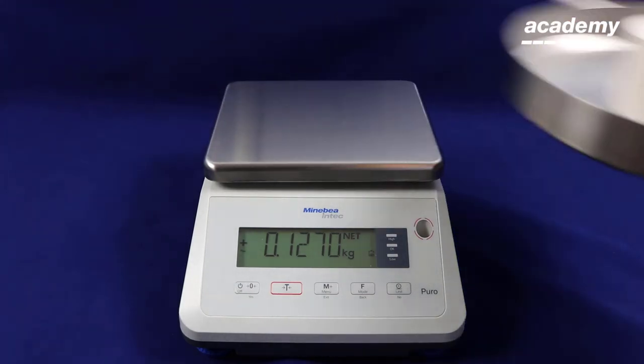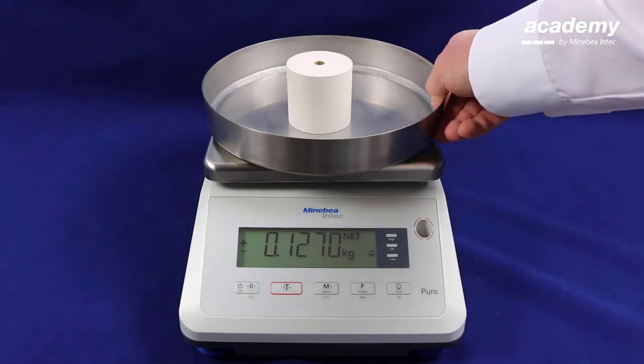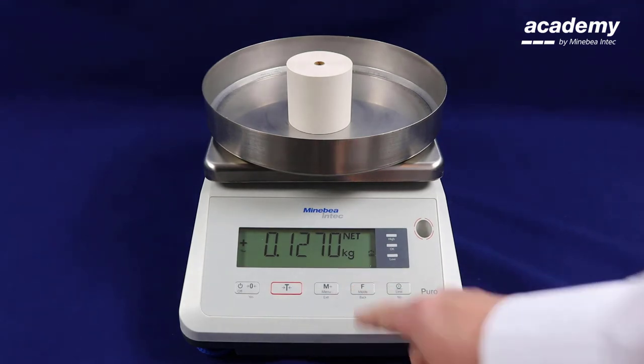Now you can remove the container and the sample off of the scale, and the weight will remain. Press the function key to unlock.